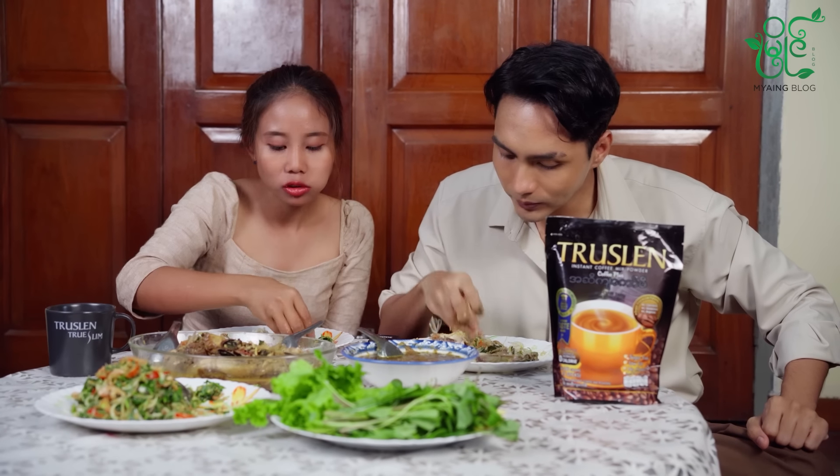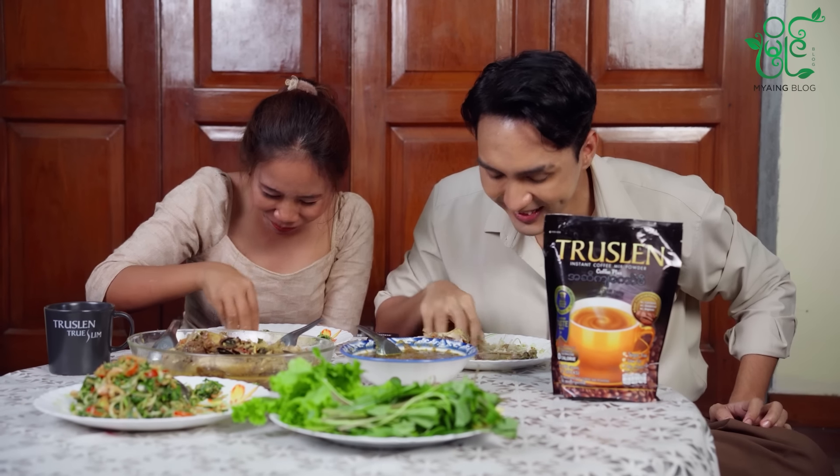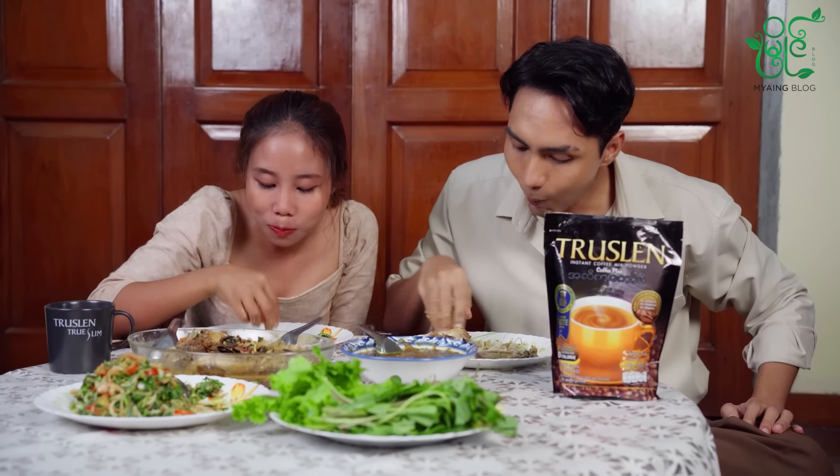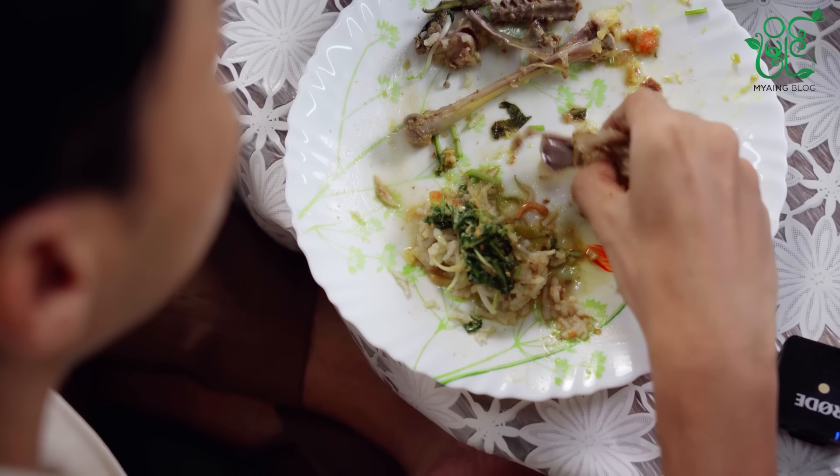How are you eating? I'm not eating — I'm eating. Okay, we're going to take care of this. Today we're going to take a look at the top of the surface. I think it's a big bite. Oh, I don't know — you can't eat this. America is a big bite.